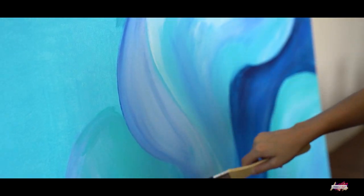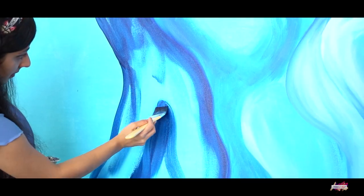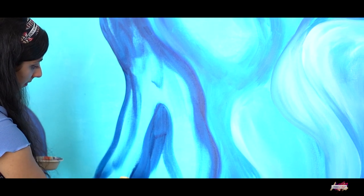The theme of my painting revolved around blue tones. If you're keen on trying out a similar abstract painting, feel free to select your very own color palette.